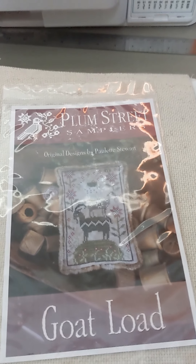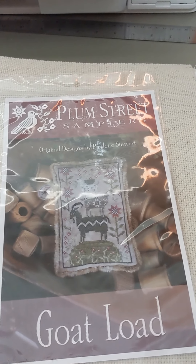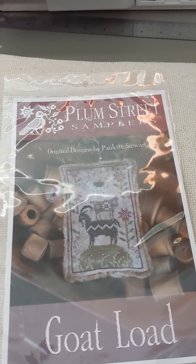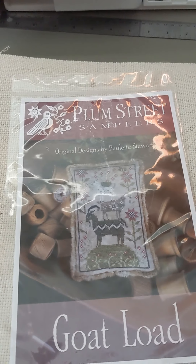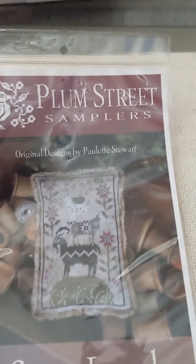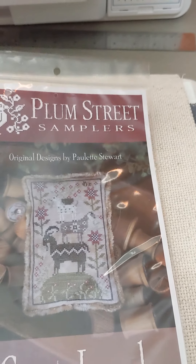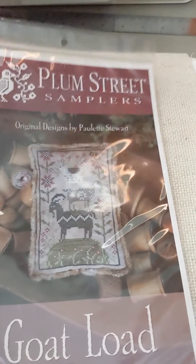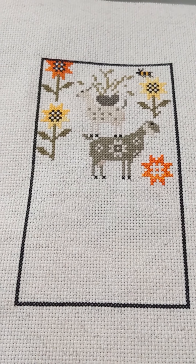Okay, so now onto my WIPs. I fully finished Ava on the 16th of February this year. So this video is everything I worked on last month in February. So this is Goat Load — this is Plunge. This is by Plum Street Samplers and I started it on September 7th last year. It's on 14 count Aida in light oatmeal and I worked on this for a total of two days. So that is what that looks like right now.